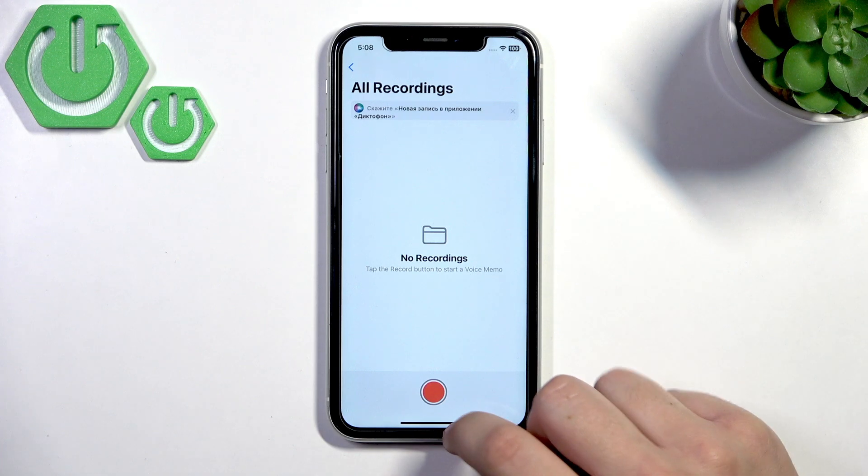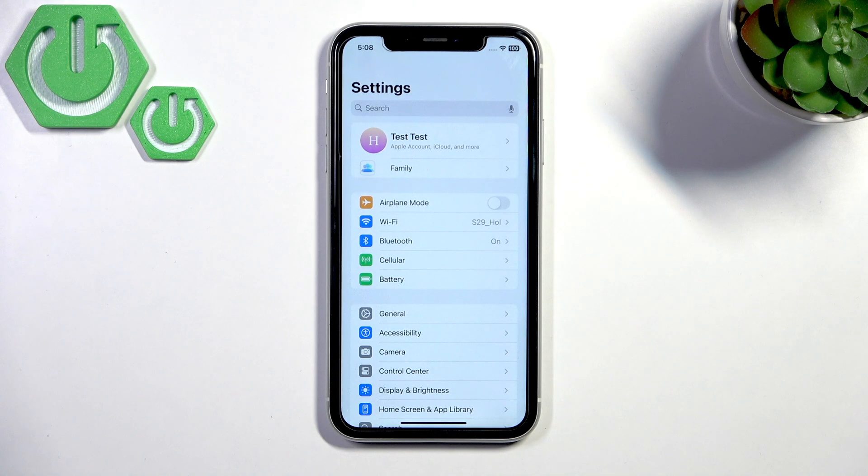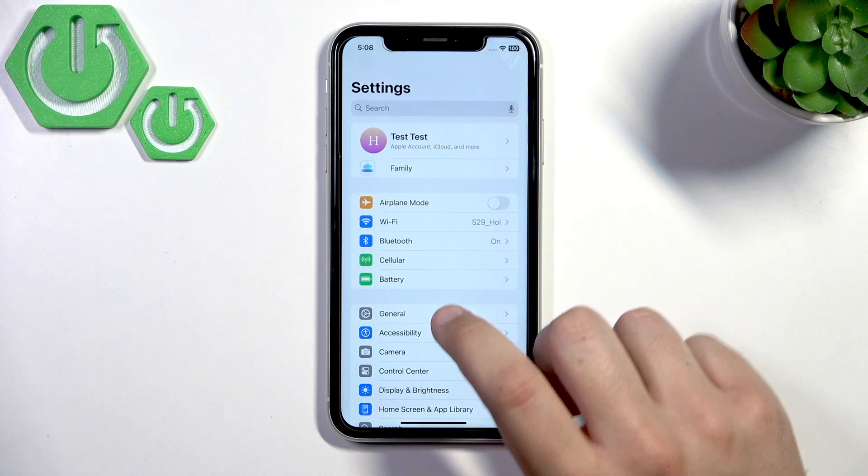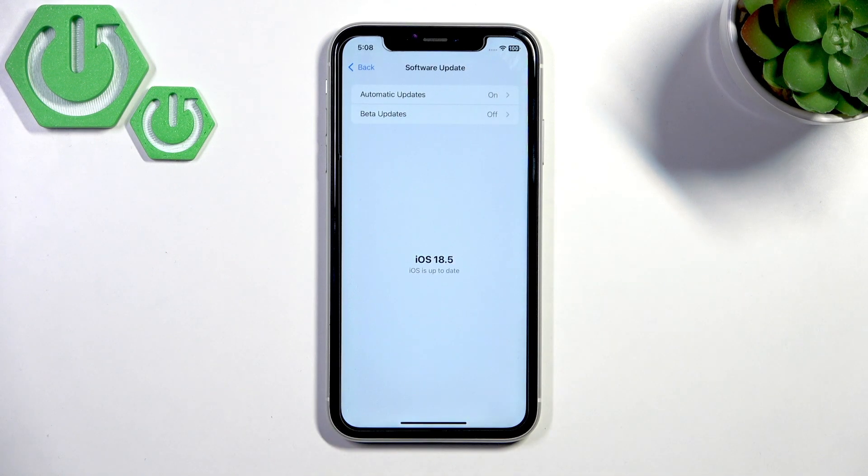If the mic still doesn't work, look for a software update to fix mic glitches. Make sure you're running the latest iOS version. Go to Settings, click General, then Software Update. As you can see, my iOS is up to date — make sure yours is too.